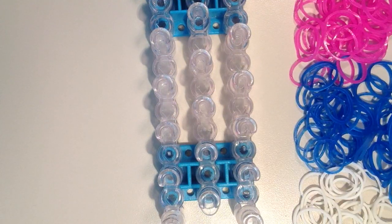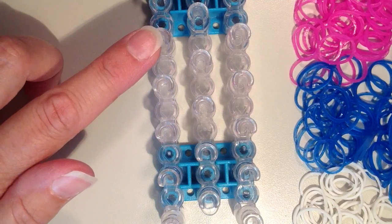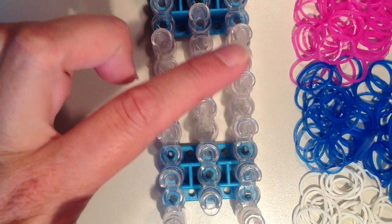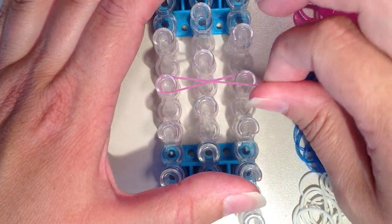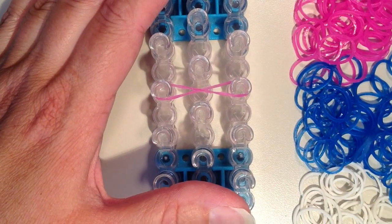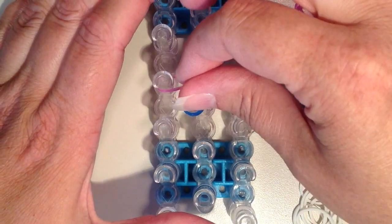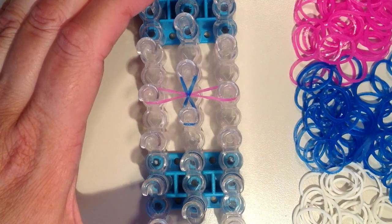I'm going to place my first band on, which will be pink. I'm going to place it on the left hand side. I'm working on the fourth pin up on the left hand side, but you can really do it anywhere that you can do this diamond shape. It's going to go straight across all the way over to the right and twist. And now I'm going to take my second color and I just want it to cross this pink band. So in the middle here I'm going to the third pin up, and then going up to the fourth and twisting. You only need to twist just that bottom layer.